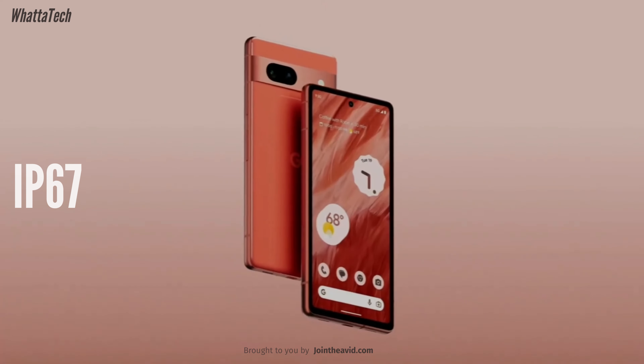According to Google, the Pixel 7a is actually IP67, which simply means it's not waterproof but it is water resistant.